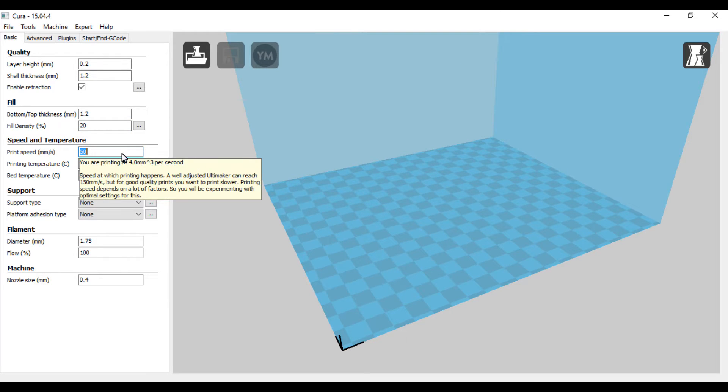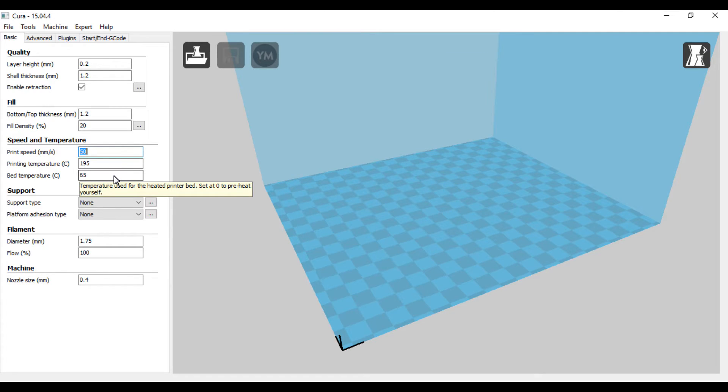Print speed I usually keep between 50 and 60 — this is the maximum print speed, so it won't print anything above whatever number you put in. Temperature for Shaxton PLA I usually print between 195 and 205; 195 is the run-of-the-mill for Shaxton. For Hatch Box I sometimes go as high as 210. With PETG it's much higher. Bed temperature — since I went back to the glass bed I'm not using the frosted bed. I used to go 70 on the frosted; on the glass bed I go about 65 and it works perfectly fine with the glue.